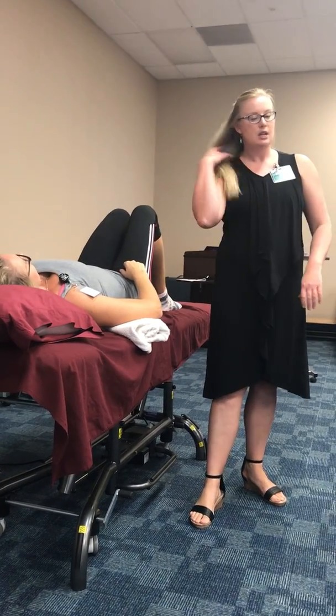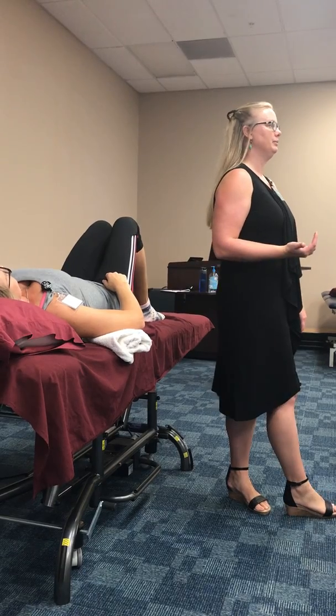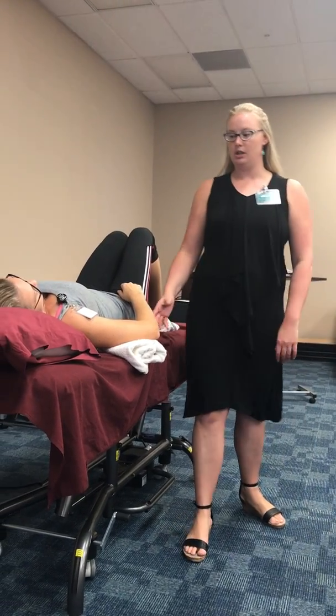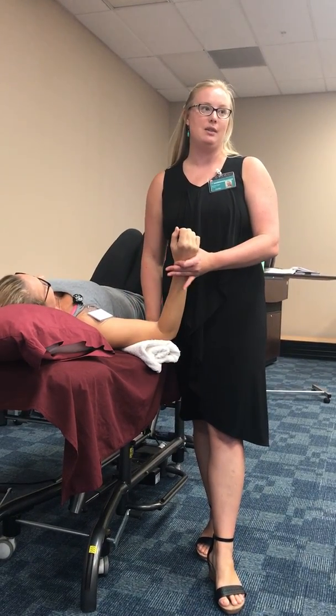We're going to do the rotators now. So if I want to stretch my internal rotators, I need to put the arm into external rotation. Exactly. Thinking about your shoulder position and how your patient may not be able to tolerate that 90 degrees of abduction.